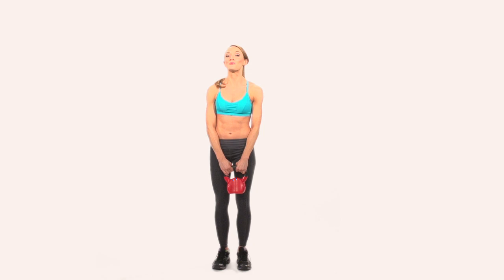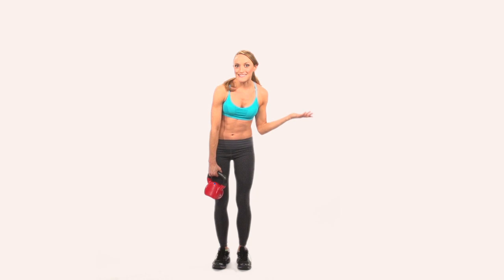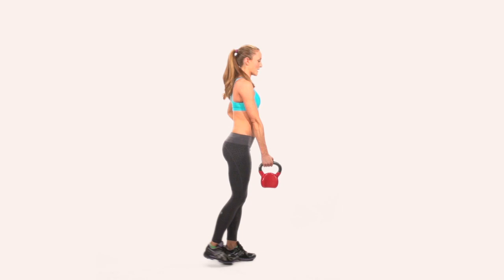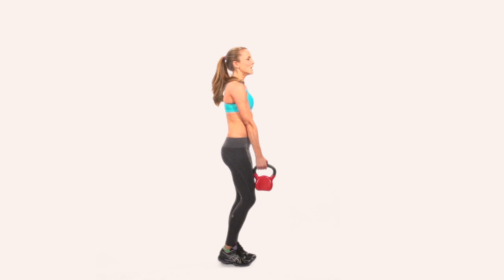The final move is a single-legged deadlift with a row. We're going to really work our legs, our core, and our back. Isn't it amazing how a kettlebell can work everything all at the same time? I'm going to lift my right leg up and have the kettlebell in my right hand as well. I'm going to lunge forward into a single-leg deadlift, then row the kettlebell back, and come up. Repeat this for about 10 reps on each side. If you struggle with balance, just step back, keep that toe down, and row. Then repeat the move on the other side. And that is your kettlebell tutorial.